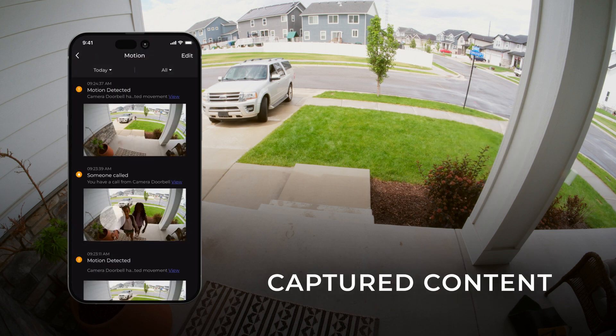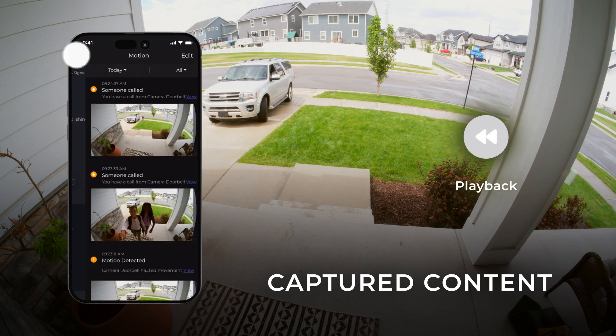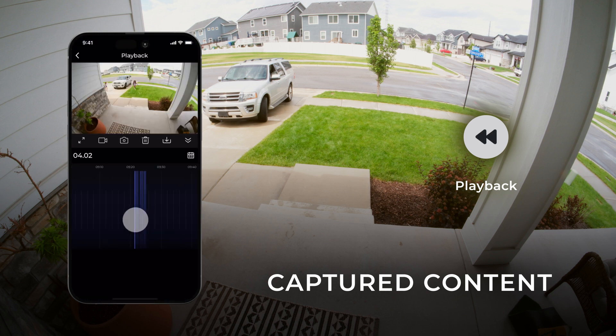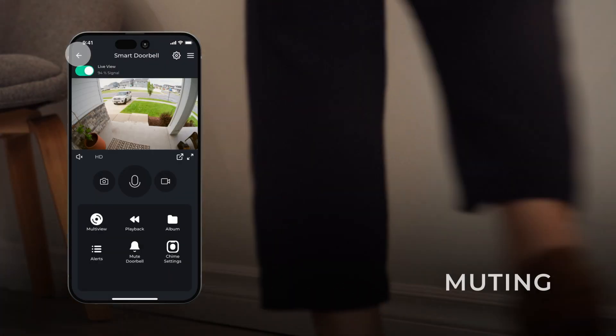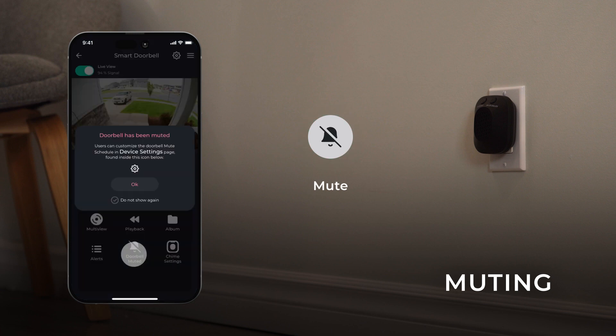Select Alerts to review motion events and recordings from your device. To watch the captured footage, tap View on the desired alert. This content can also be directly accessed by selecting Playback on the device's main screen. To mute your doorbell, tap the bell icon at the bottom of your screen. You can also automate this feature — tap OK on the pop-up or tap the gear icon at any time.